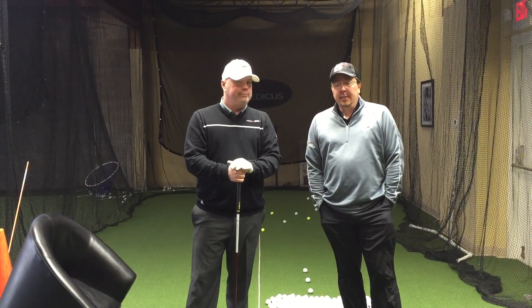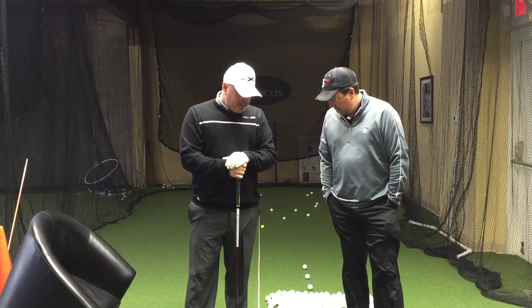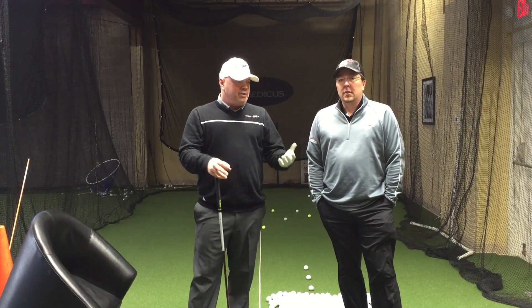Hey, I'm Dave Wentzik. Eric Korczewski. We're here today, we're going to do a video. We want to take a look at some of the stuff that has really become quite a vogue topic right now as far as GRF, ground reaction forces, using the ground.